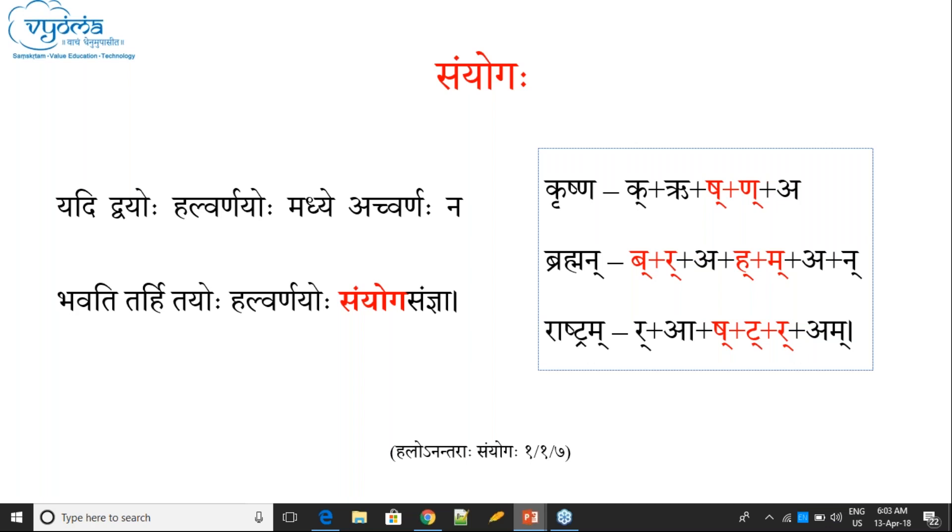Sanyoga Samya is not for a single letter — it is for two letters. In 'Brahman', there is Sanyoga between Ba and Ra, because there is no vowel between Bakara and Rakara.